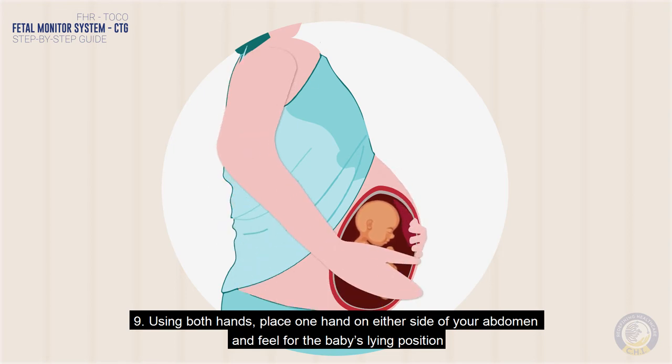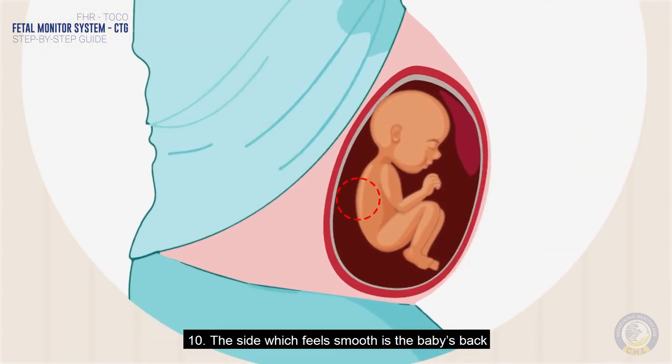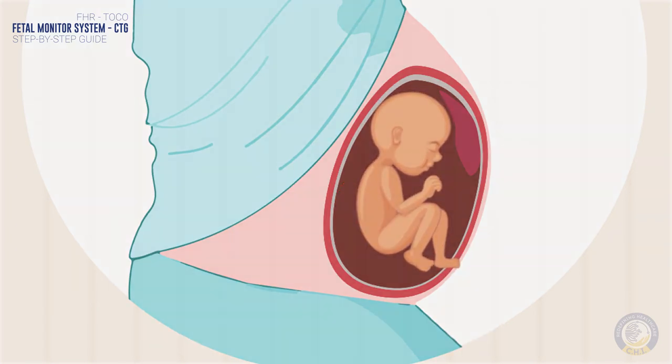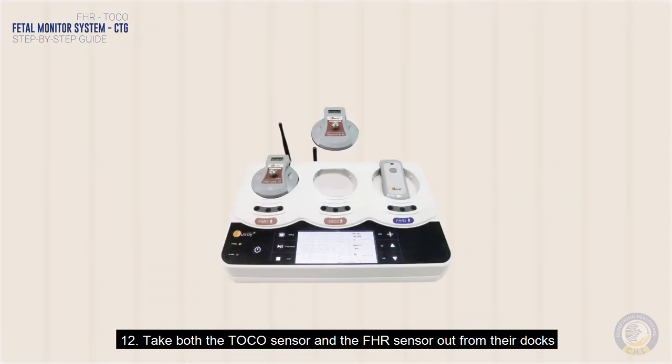Using both hands, place one hand on either side of your abdomen and feel for the baby's lying position. The side which feels smooth is the baby's back, and the side which is bumpy is the front with the arms and legs. This should be the same side where you feel the baby kicking. Take both the Toko sensor and the FHR sensor out from their docks.